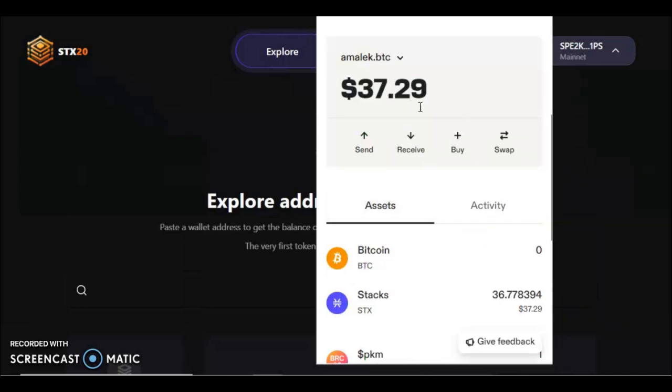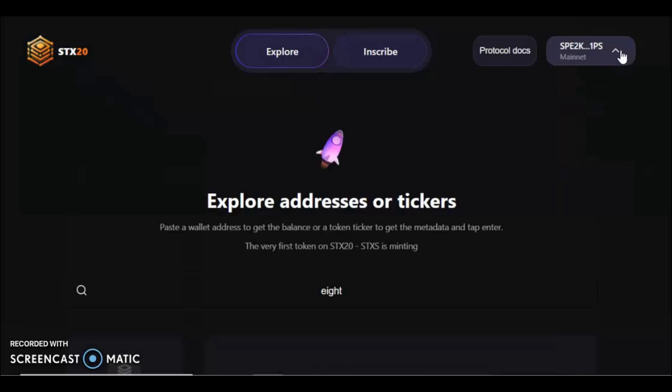Now I'm back in my original Stacks wallet with my other Stacks address copied. We're going to navigate back to this first Stacks address — the one I've connected to the website with. I'm not sure if this makes a difference, but it's good practice to be in the wallet you're paying with rather than the one you're receiving with.